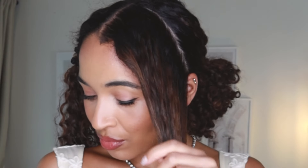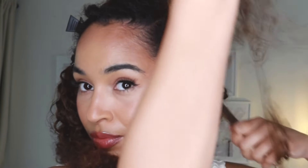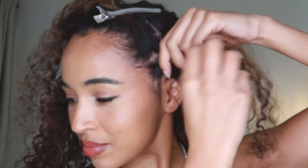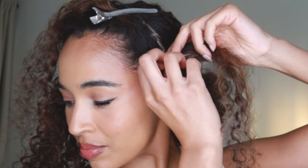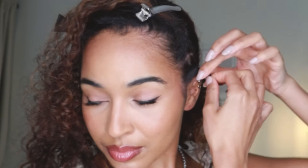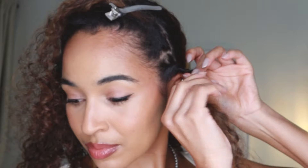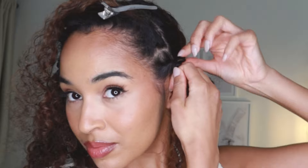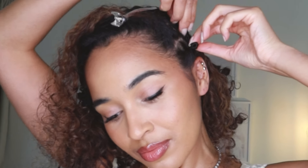Once I have all of my sections I'm going to start on my rows. I'm starting on one side of my head, splitting my hair in half, clipping away the parts I'm not working on, and for this section I'm going to divide this further into three rows. I'm going to start by twisting this very neatly and tightly and then once I get to the end of the row I'm going to keep on twisting until it gets nice and tight and eventually starts to buckle and twist on itself. When it gets to that point I'm going to form a little loop or a bantu knot and pin that down.